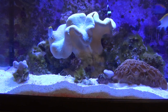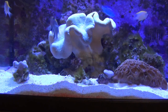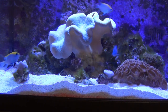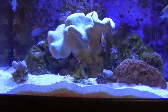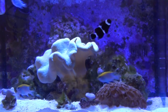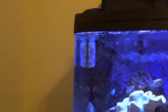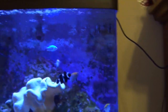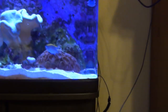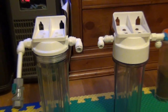I decided that in order to address the problem, I want to really get rid of the phosphates. Getting rid of the food source in the tank is the first step — the first thing you really have to do. So I made a decision: it was time to get a reactor.